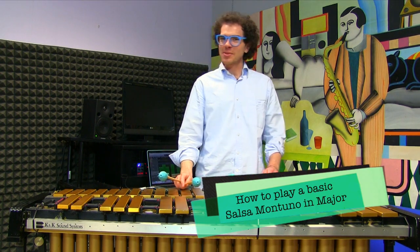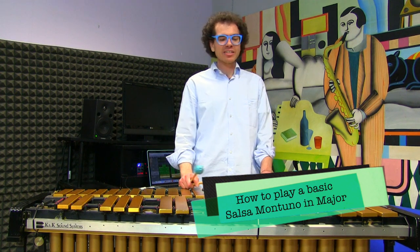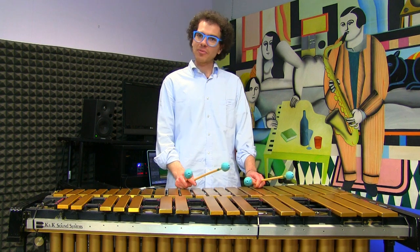Hi everybody and welcome back to the Daily Music Tip! I am Giovanni Perin and today I would like to show you how to play a basic montuno for salsa music on the vibraphone.